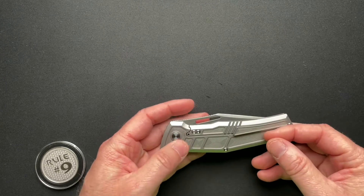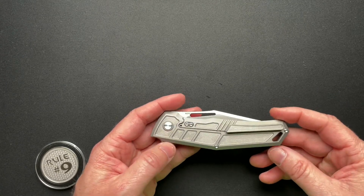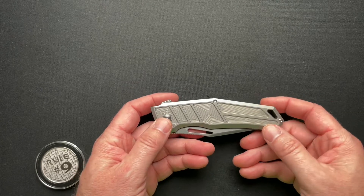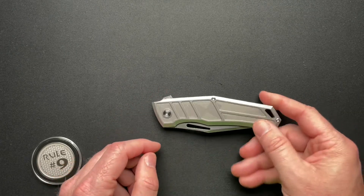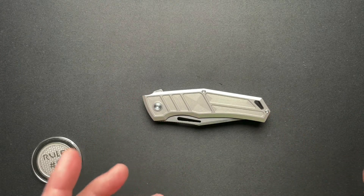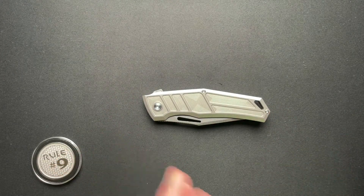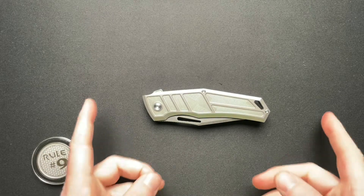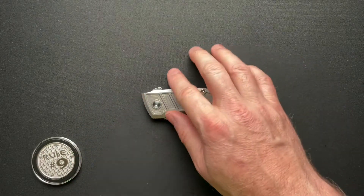It's all titanium with a stonewashed blade in M390. I'm kind of jumping around the specs here — just how it goes sometimes. We'll dive into the specs and then take a close-up look and talk about mostly what I like and what I don't like.